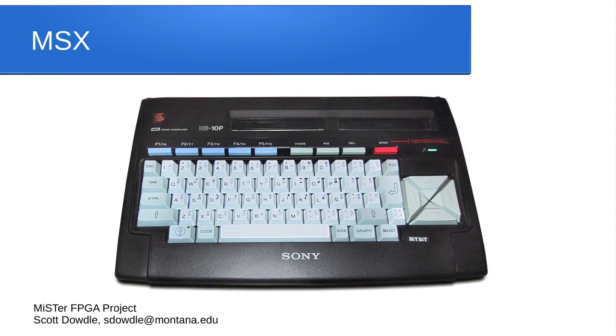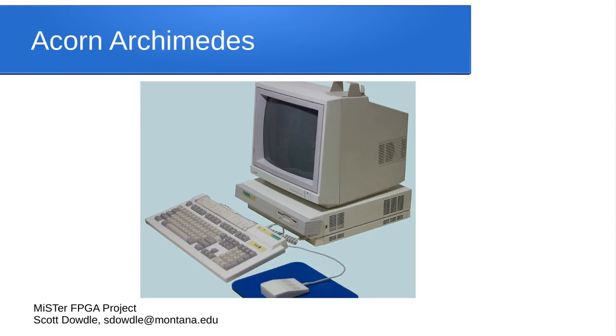In Japan, there was a standard called MSX, and various manufacturers — Sony, Panasonic, Sharp, and others — implemented it. To the best of my knowledge, this standard was designed by Microsoft, so all these computers ran Microsoft BASIC. MSX was a really big gaming platform in Japan with hundreds of games, and the MiSTer core for it works very well. Acorn also made advanced computers — here is their 16-bit Acorn Archimedes, which used a Motorola 68000 and came with a graphical user interface running RISC OS.